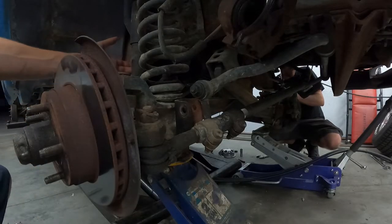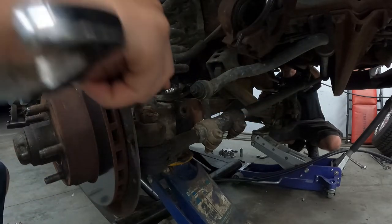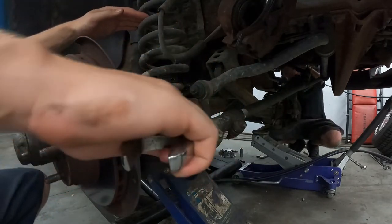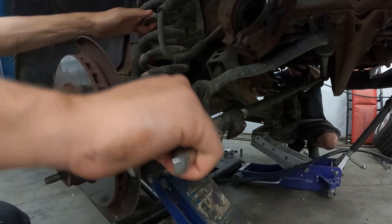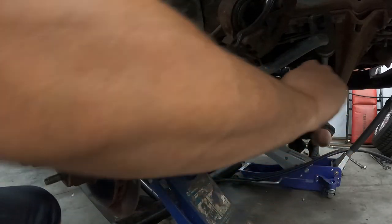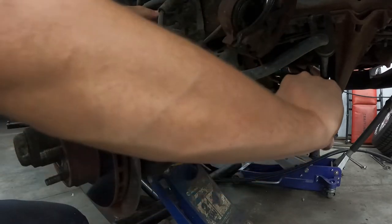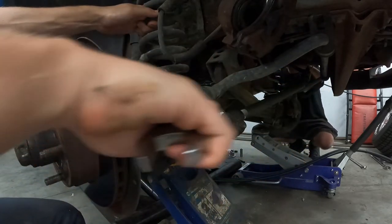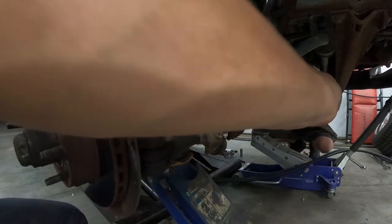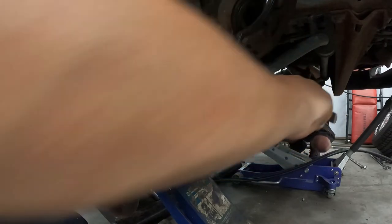We got the sway bar end link loose. Now we just need to take this retainer nut right here holding the spring on at the bottom — got to bust that nut, get that retainer out of there. We'll be able to take it. I know we'll be able to take it because we done did the other side. See, that's what y'all been doing behind the scenes — I go ahead and do one side, that way I show you me doing the other side, and it makes you think I know what I'm doing. When really I've been working off the done side. Little sneak peek.